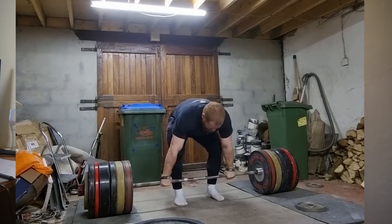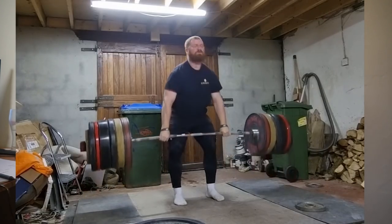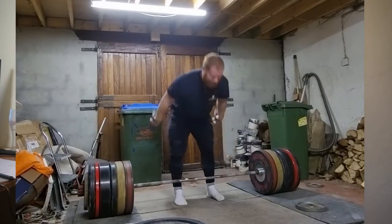I was able to do 260 on the clean deadlift on Friday, beltless and no shoes, which moved very well. I've mentioned in previous training vlogs how clean deadlifts really helped my clean, but I couldn't do them for the last five weeks because of my hamstring. The hamstring seems to have addressed itself, and now it looks very likely that the right side hamstring issue and the lack of external rotation were related.